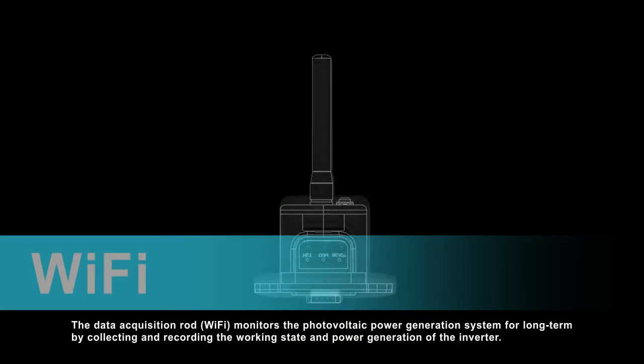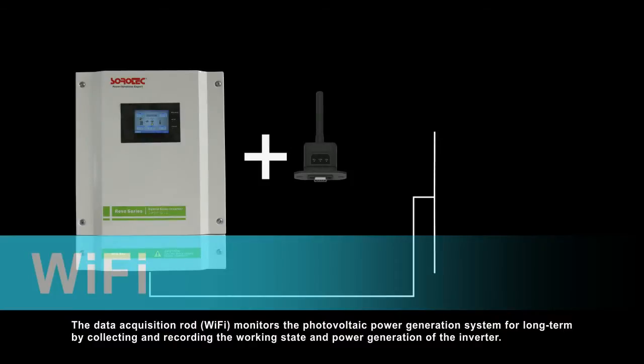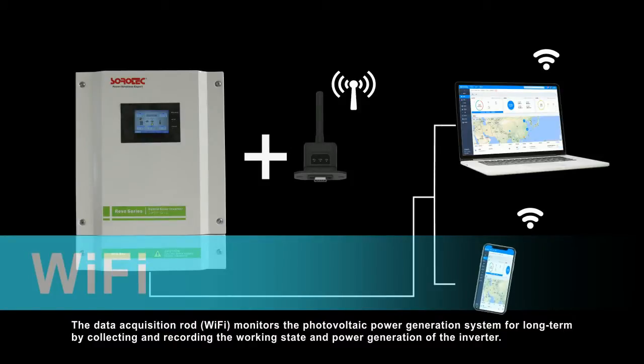The data acquisition rod monitors the photovoltaic power generation system long-term by collecting and recording the working state and power generation of the inverter.